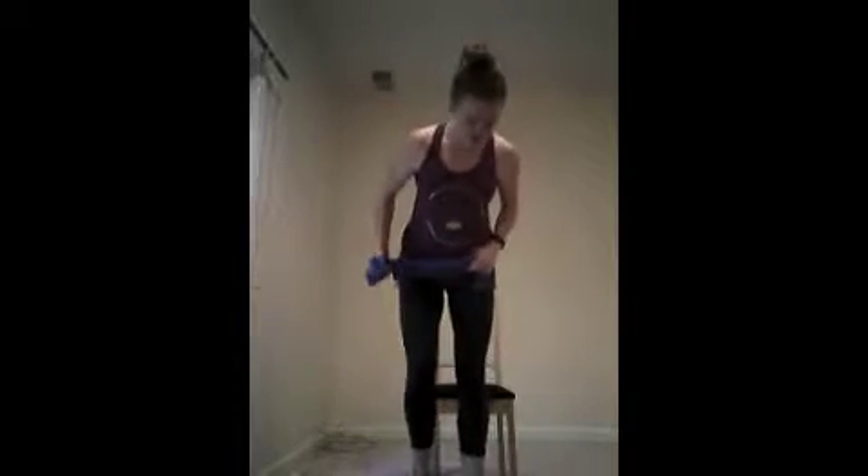Here is the seated version of cardio. If you need a band to help with your legs, I'm going to show you how to use that too. So if we need to lift those legs, stick that band underneath, raise that foot and kick it out.